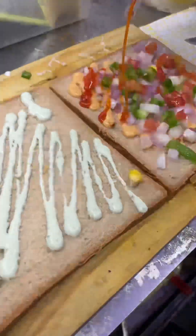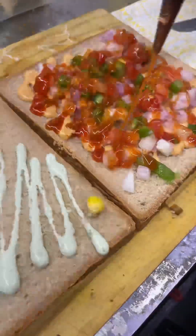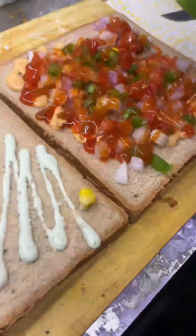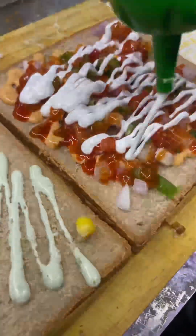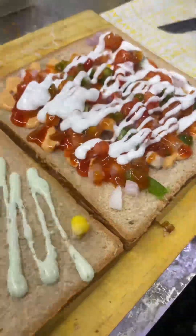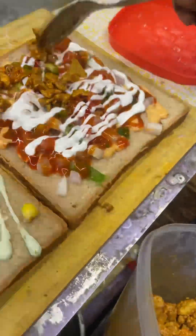The chicken sandwich is cooked in the pan. You will see one side has tandoori mayonnaise and the other has mint mayonnaise, along with white mayonnaise. It is full of chicken.